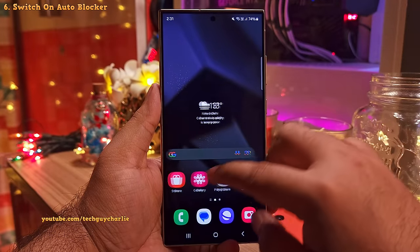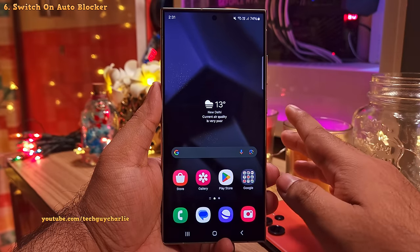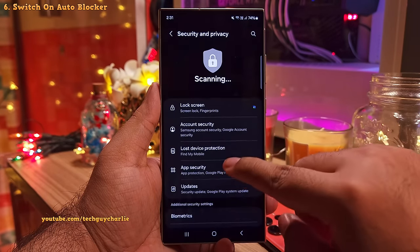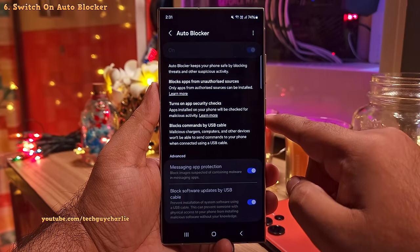Okay so we're back after a restart and now let's enable a crucial security feature. So what you want to do is go to the settings, then scroll down to security and privacy. Inside, you'll find a feature called auto blocker. What you want to do is switch this on.